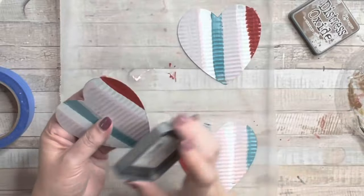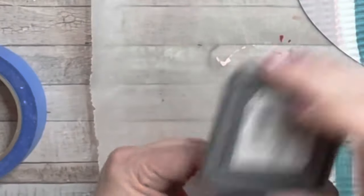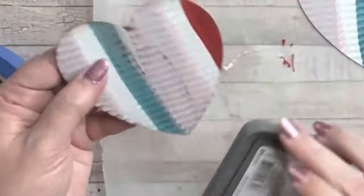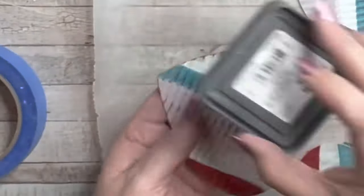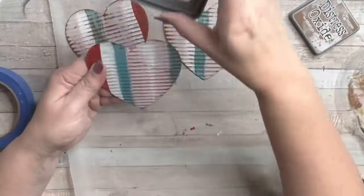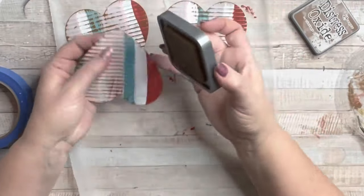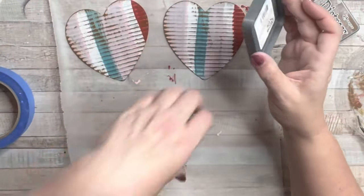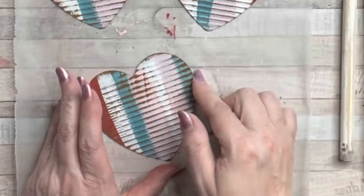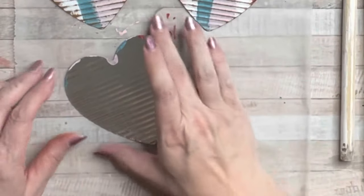I got mine at Hobby Lobby — it's also available on Amazon. It's brown, and once you start rubbing, the grooves in that galvanized heart just start popping. This really makes it more of a rustic country or primitive country piece, and you decide how much. I love to go around the edges, give that rusty look, and I love those rusty lines coming through the paint. Oh my goodness, super cute.